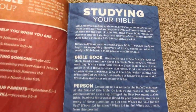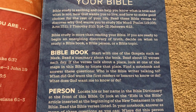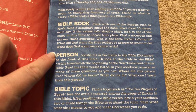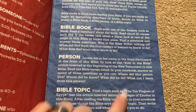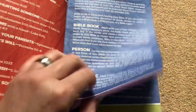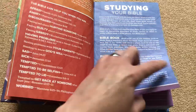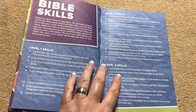They've got these cardstock pages scattered throughout the Bible with different features — studying your Bible, talks about how to know what's true. There's a Bible book person section and a neat section on kids in the Bible, then some Bible topics. I like the way they did all this color because kids like different colors. I would have liked this book as a kid.